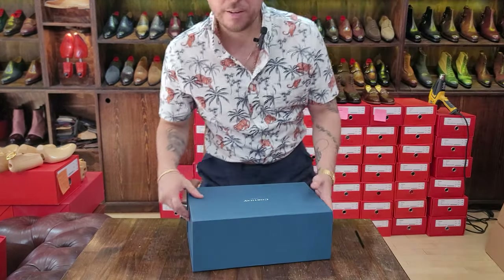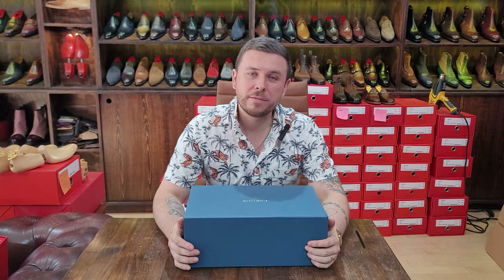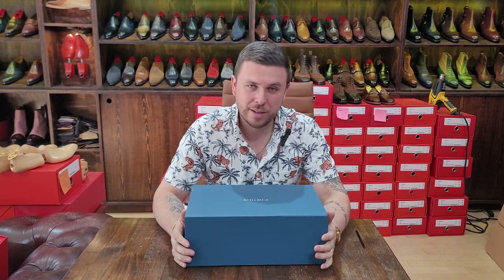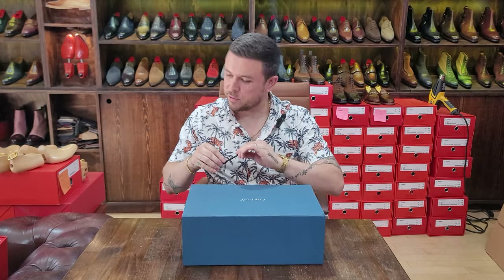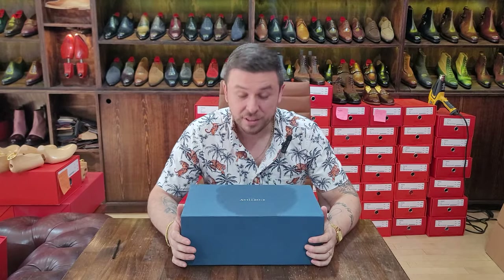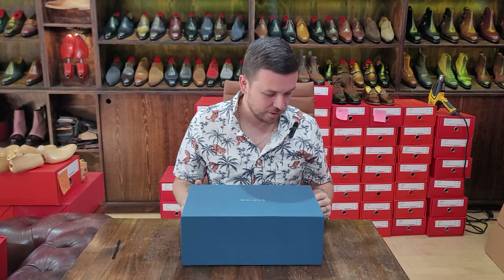All right, hello, welcome back to the Shoe Snob unboxing video series — one take wonders. We are with something I'm sure many of you have been waiting for, something different than what I've shown but very cool. Some of you may recognize this box, which is gorgeous.